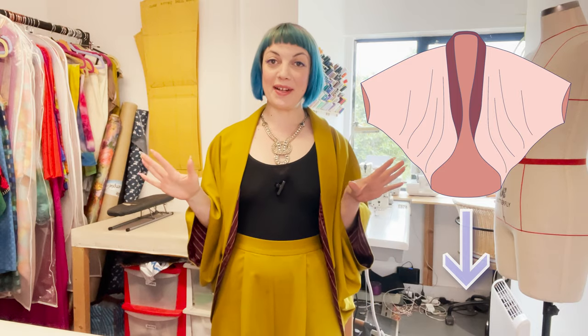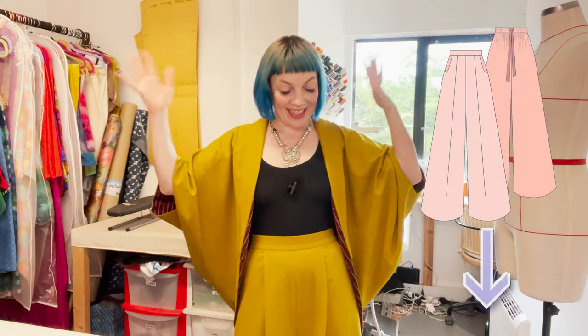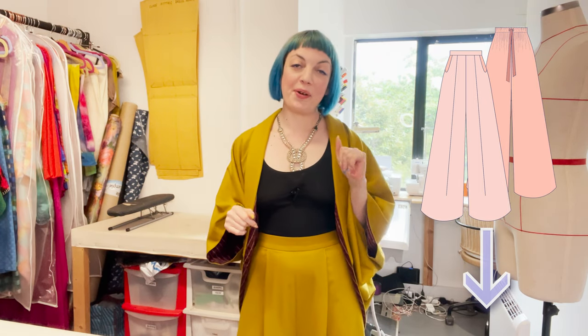If you'd like to sew along you can get the pattern for this in my Etsy store — I'll pop the link down below. I do have patterns available for both pieces of this suit, so if you love the full look and you'd like to make the trousers as well, do check out my video from last week — I'll link that in the notes too.